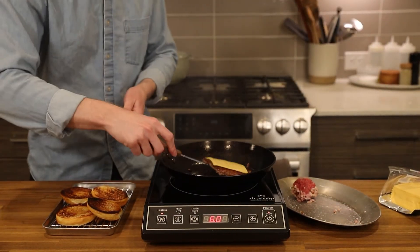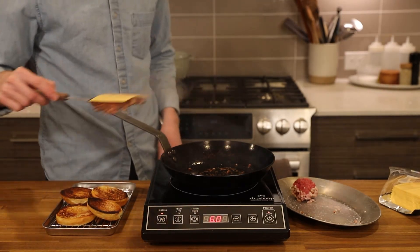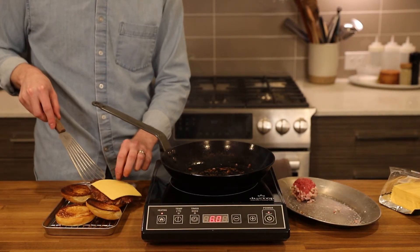The real downside to this type of burger is that it's not as scalable as a grilled patty or a normal cooked burger, but that doesn't matter as much when you're cooking for one or two people.